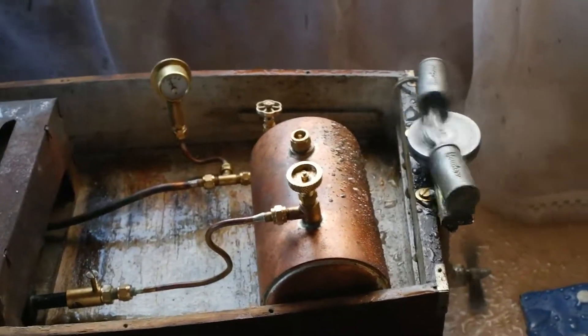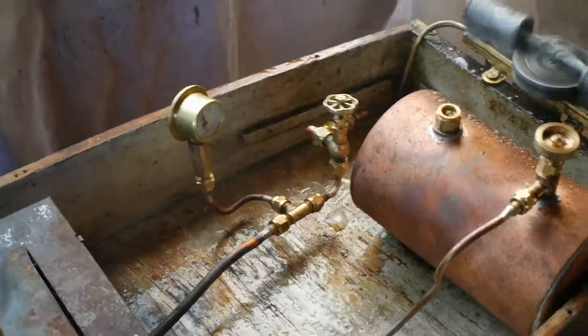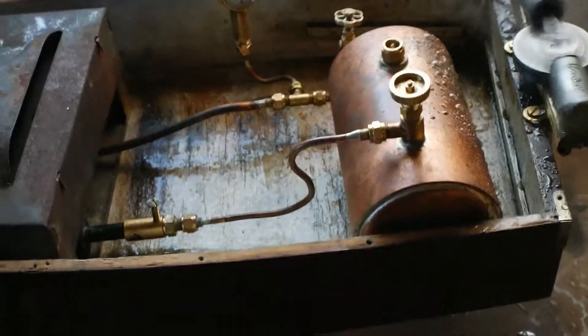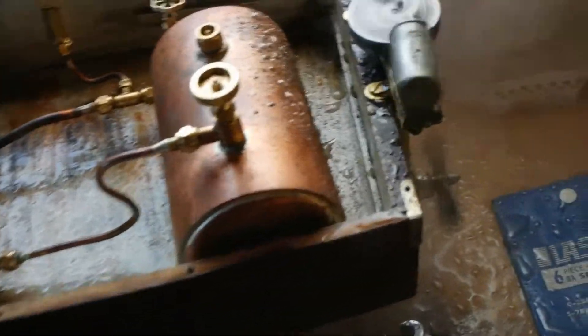There we are, running in. I've got a new control valve on it because the other one wasn't working. So here it is — here's the valve chip poly log. Got a bit of a leak on there, but you can see we can control it.